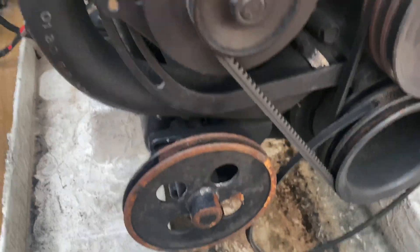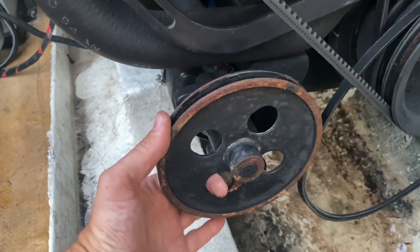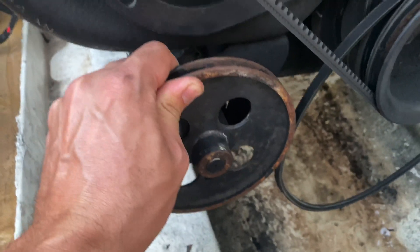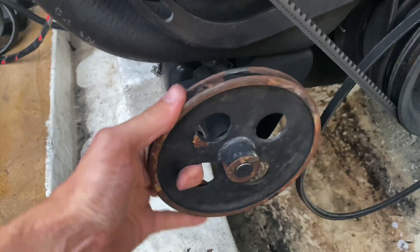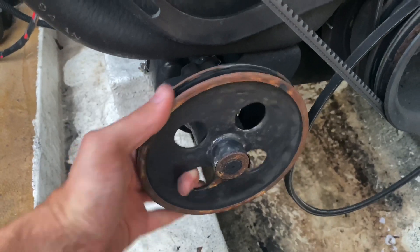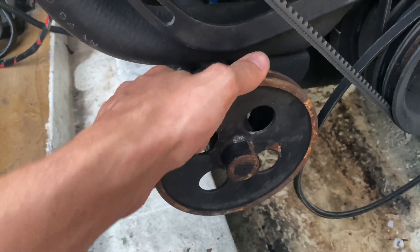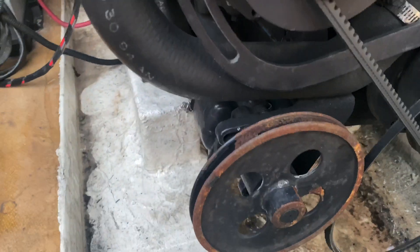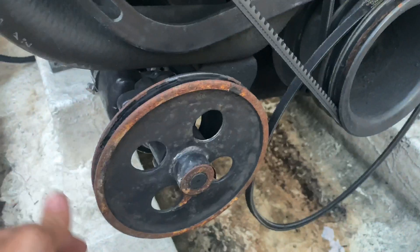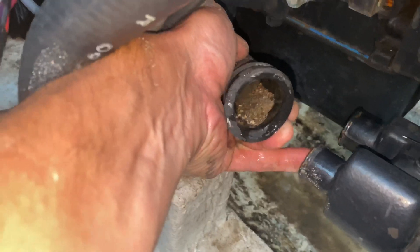We've got the belt off of the impeller — check this out. Other than the paint flaking off, I can't even turn this thing. It does turn, but right now I tell you what, that is definitely toast. Yeah, that's a huge problem. Let's go ahead and disconnect these worm clamps — this is definitely our culprit right here.